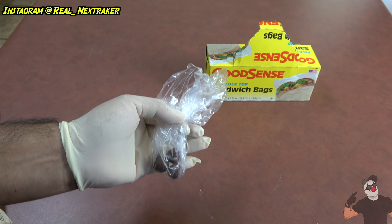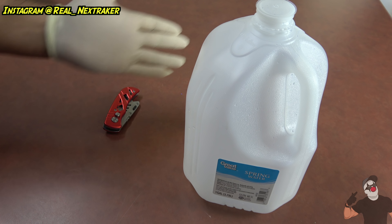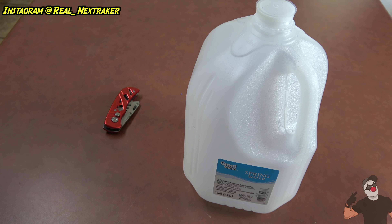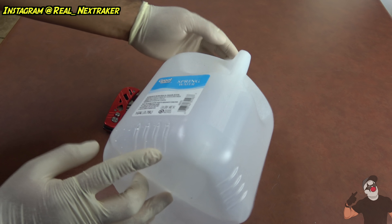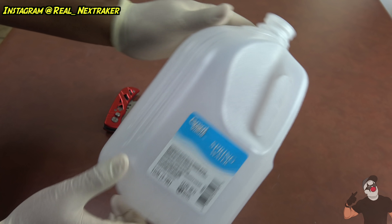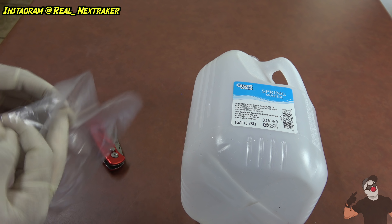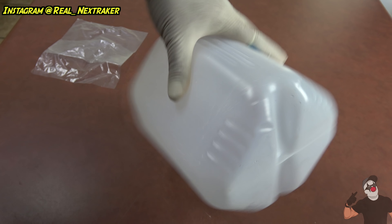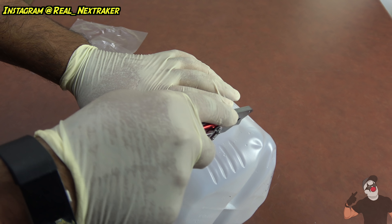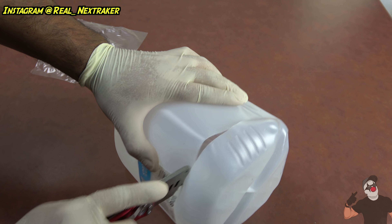Now let's say you have a bunch of poop in your yard that you need to clean up but you don't have a pooper scooper. Here's a great idea to make your own. You're going to need an empty plastic gallon jug like this one, a blade, and a sandwich bag — though you can use any type of bag. Basically what we're going to do first is remove the bottom of this gallon, so I'm just going to take my blade and cut around it until I've removed the bottom completely.